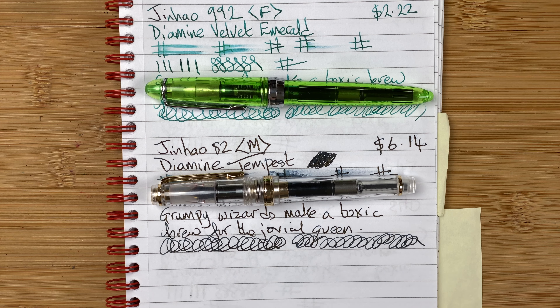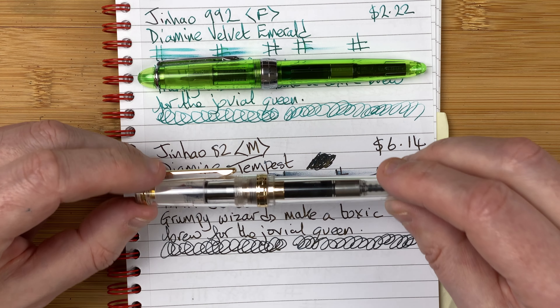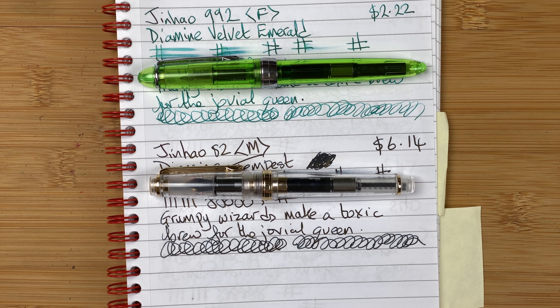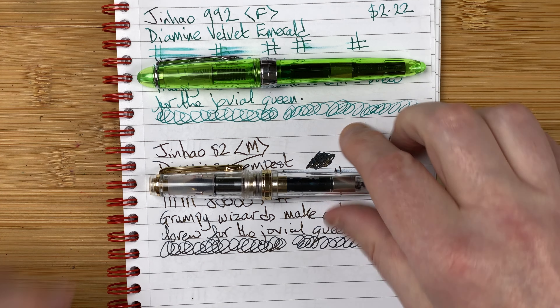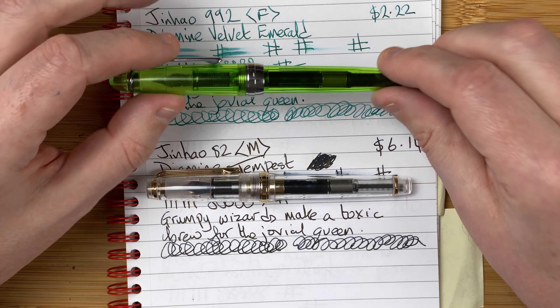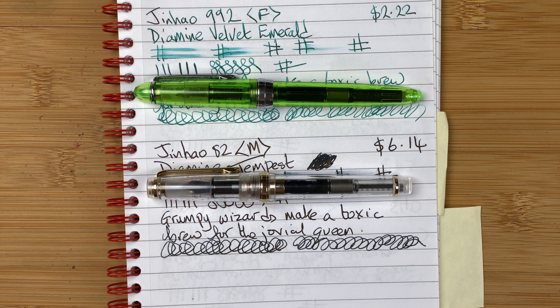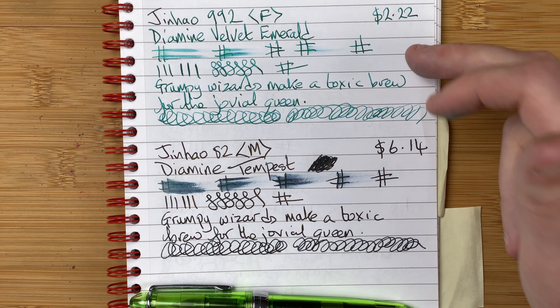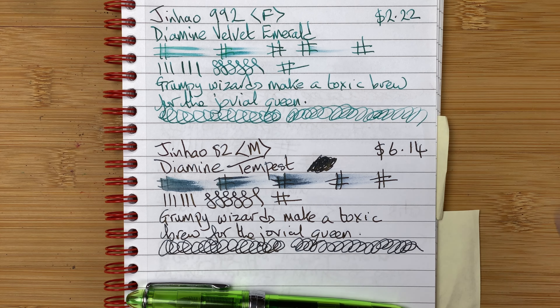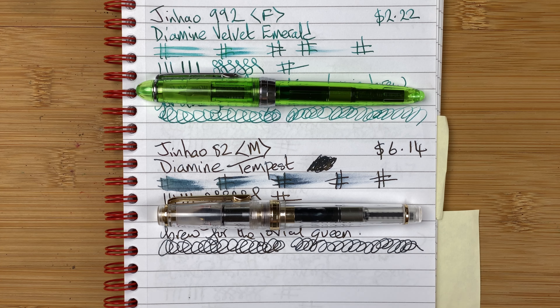Build quality: well, I've had no issues. I've got about 8 of the Jinhao 992s and about 3 of the Jinhao 82s, and no issues with any of them. Build quality, 8 out of 10. Writing experience: both of them felt the same. Yes, the 82 does feel a little bit shorter, but once you post it it's perfectly fine. Same with the 992 - a little bit short, but again once posted, perfectly fine. Both put down a nice line. Going to give them both an 8 out of 10. Ink flow - no issues with the ink flow, both of them write really well, even the Tempest shimmer ink isn't causing that much of an issue. So for ink flow, both of them 8 out of 10.